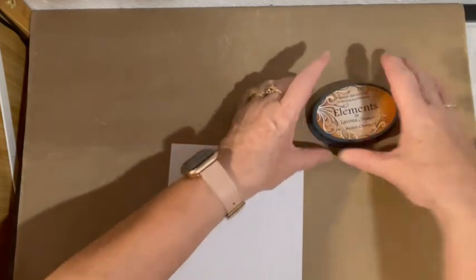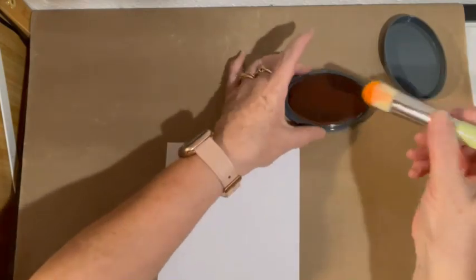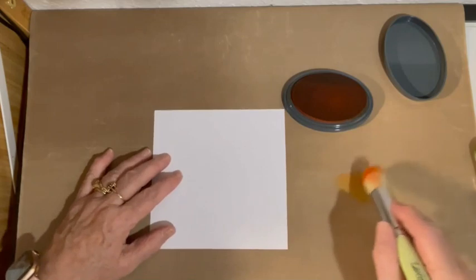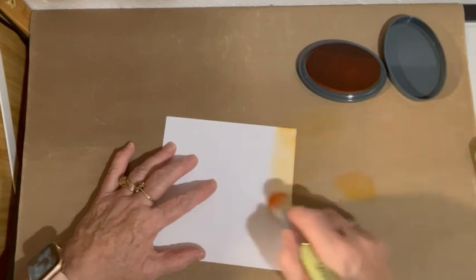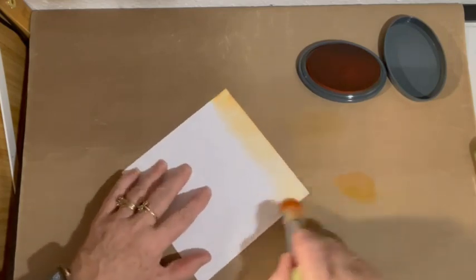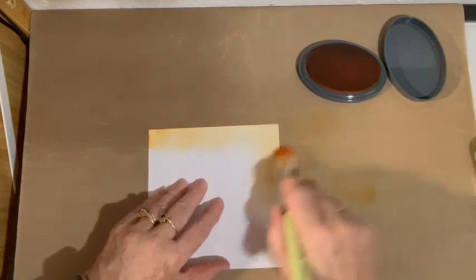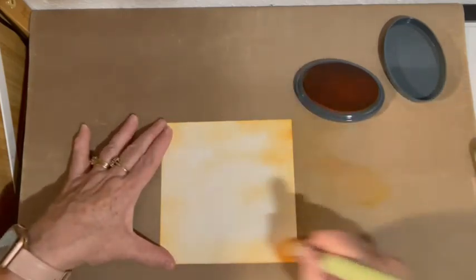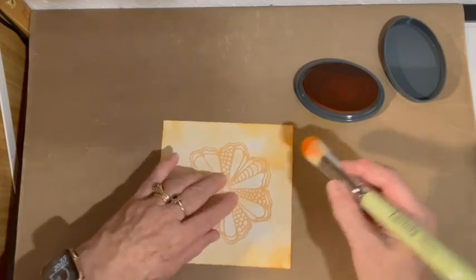To start with, I'm going to start with my Elements Ink, Russet Orange by Lavinia Stamps. These are really, really nice and juicy. I'm just going to dab my brush into the ink and then gently, using a circular motion, just brush the ink all over my card. I will speed up this part of the video just to cut down on the time — trying to keep the video to 30 minutes. I'm really sorry about the shadow in the background, but I have no idea how to get rid of it at the moment, so I'm going to have to do some research.